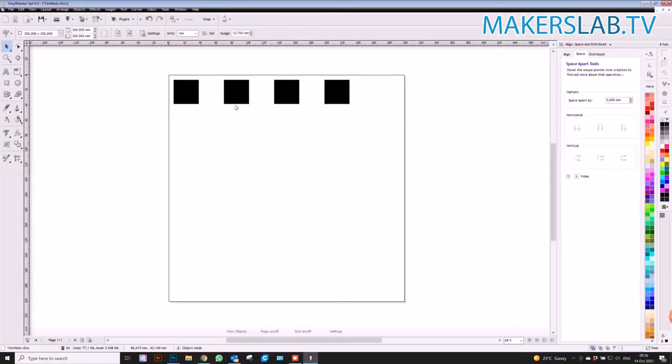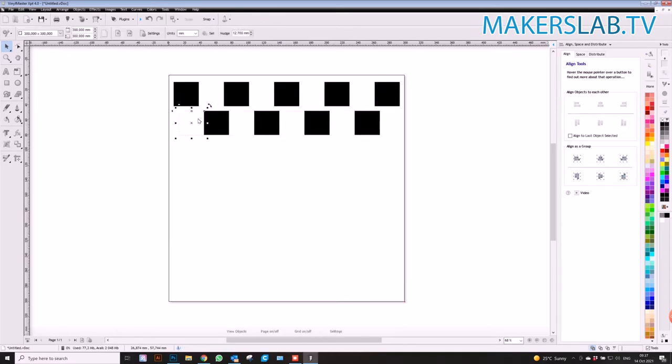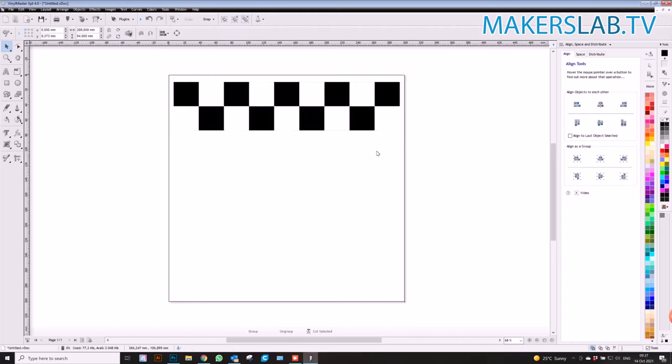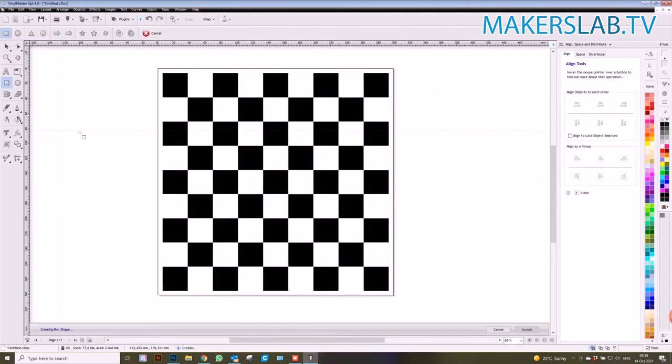The first thing we need to do is create our actual chessboard. I'm going to use my Final Master program and create a whole bunch of squares to make up a chessboard. We only need a certain amount because our label marker can only engrave 110 by 110mm, so we'll do multiple squares at a time until we fill the entire board. And there is our completed chessboard artwork.